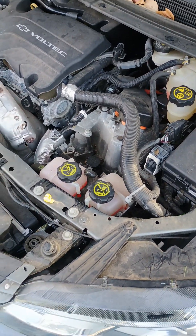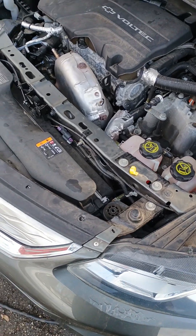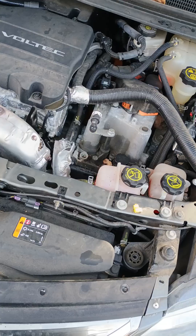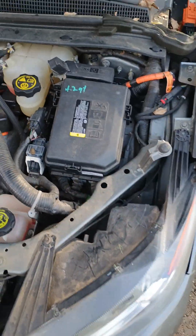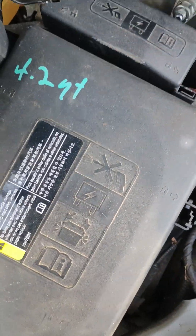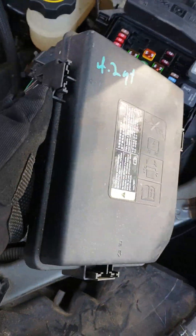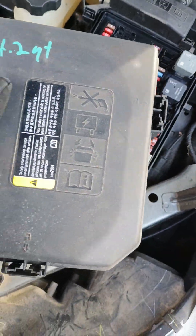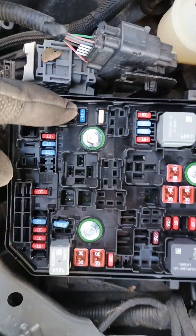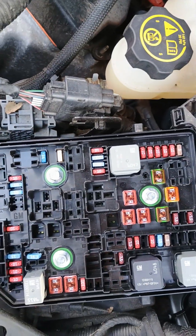2017 Volt quick video: if you get an 'engine not available' error message, come to the fuse box, squeeze the little clip tabs, pull the cover off — you'll probably need to do two or three together. Pull the top off and check this fuse right here, the F3 'no walk home' fuse. You'll find it's blown.